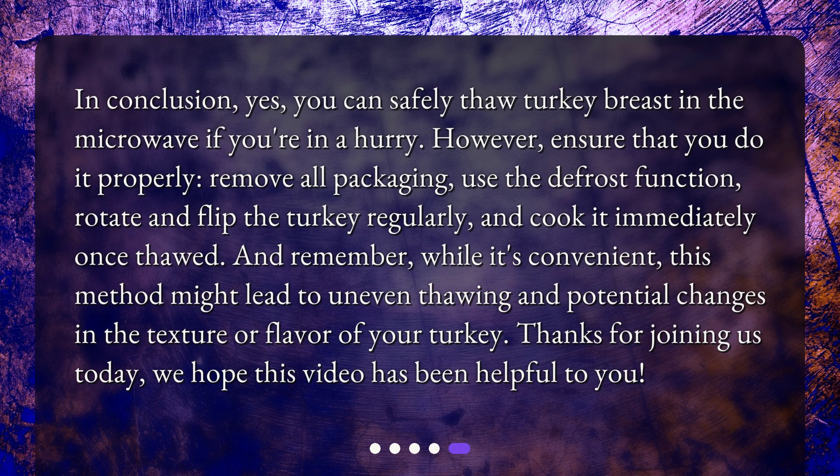In conclusion, yes, you can safely thaw turkey breast in the microwave if you're in a hurry. However, ensure that you do it properly: remove all packaging, use the defrost function, rotate and flip the turkey regularly, and cook it immediately once thawed. And remember, while it's convenient, this method might lead to uneven thawing and potential changes in the texture or flavor of your turkey. Thanks for joining us today, we hope this video has been helpful to you.